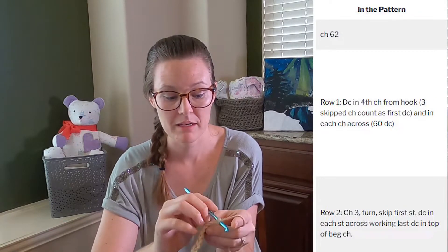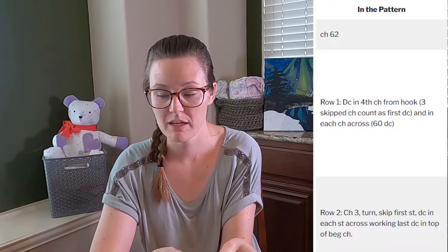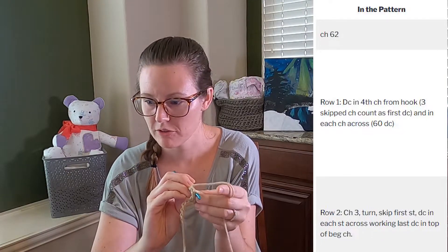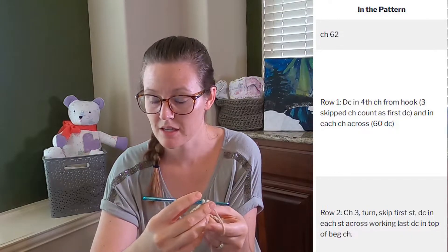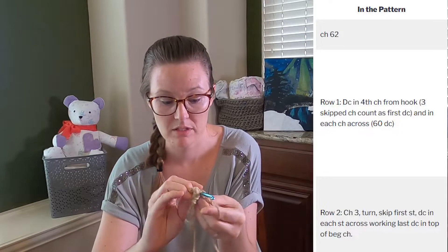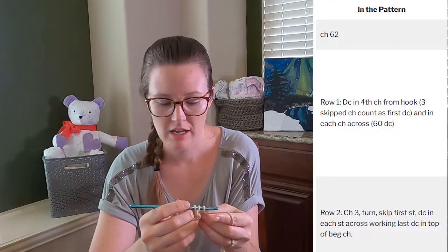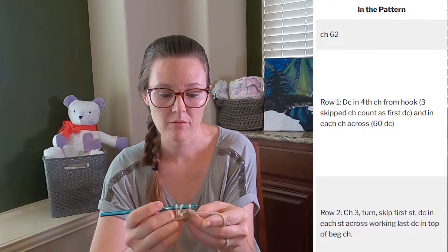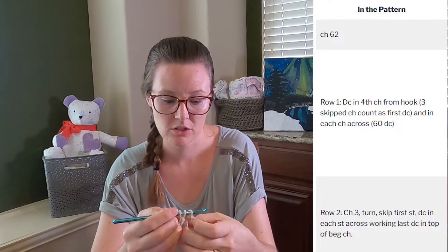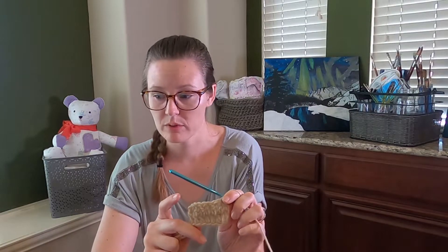For row two, it says chain three, meaning do three chain stitches, then turn your work like a book page. The next line says skip the first stitch — just don't work a stitch into that first stitch. Then double crochet in each stitch across. The last double crochet is going to be in the top of the beginning chain, meaning you actually work a stitch into that turning chain stitch when you get to your final stitch of the row.